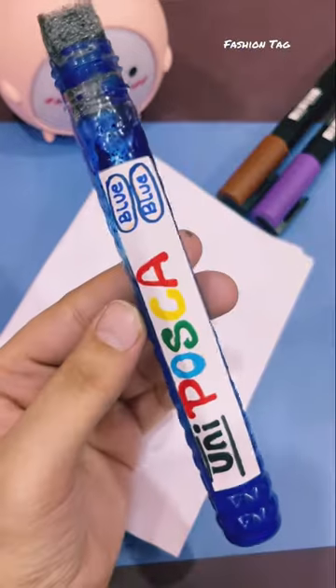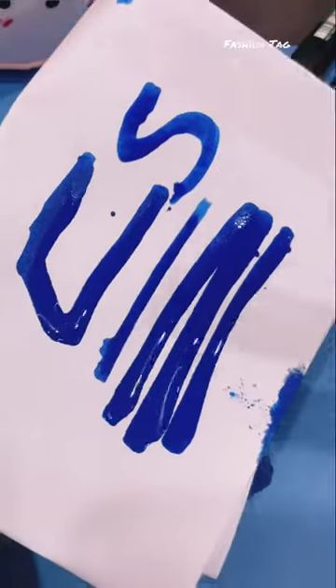Now it's the best time for testing. Wow, guys, this is a real POSKA MARKER.